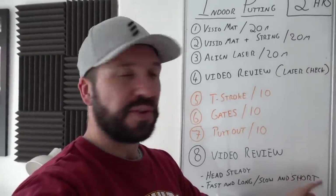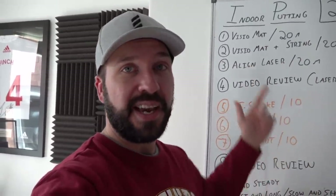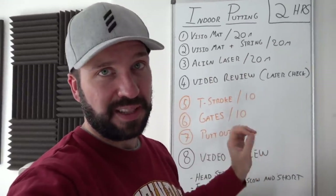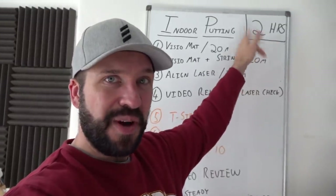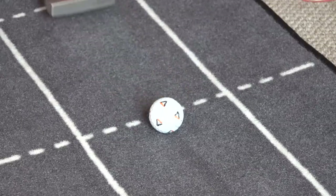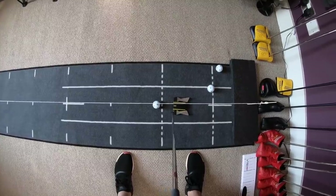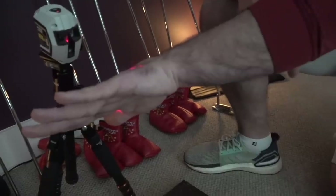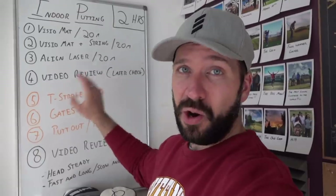So this is my battle board, changed from the quest-for-the-open stuff to very specifically on putting. This whole session takes two hours. Within that two hours we've got being on the Visio mat for about 20 minutes, working on stroke dynamics; then the Visio mat and the string for eye alignment and body position; then the align laser for 20 minutes; and then the video review.